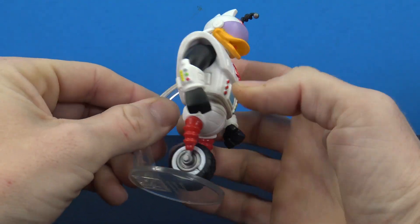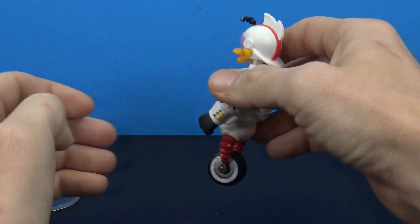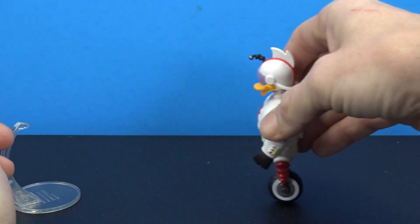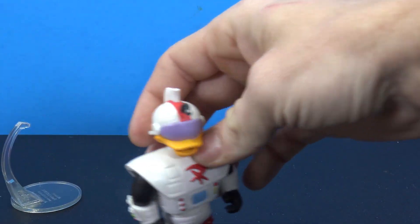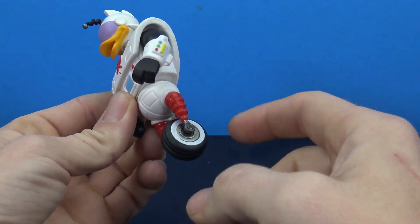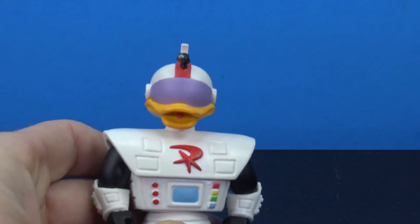Gizmoduck looks cool. He does come with a clear stand which just plugs into his back, but at least they have a wheel that moves, which is cool. That was one thing I was kind of wondering about. I'm glad they at least made a wheel that moves.